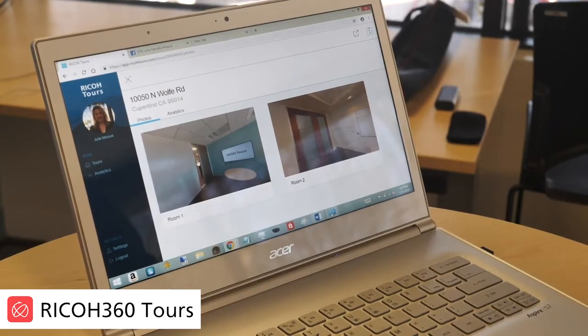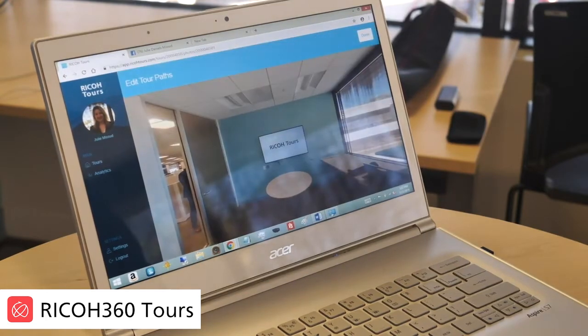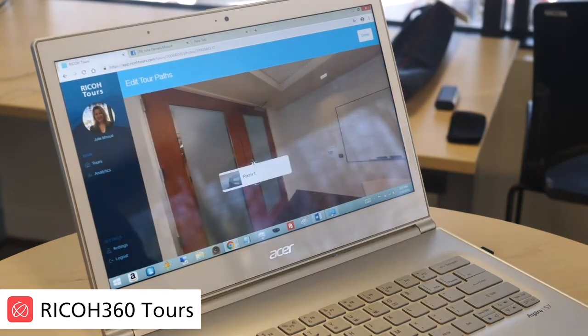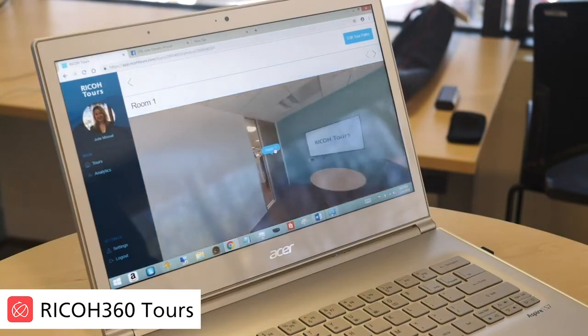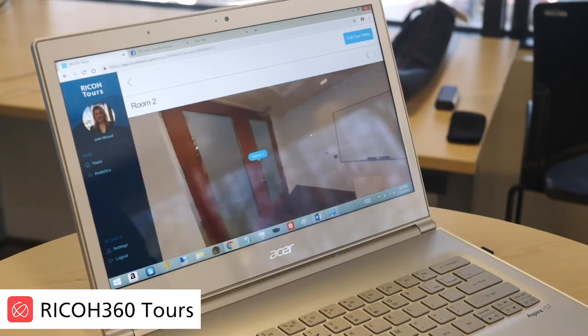Here we have the two images. Let's go ahead and add the tour paths. Click where you want to transition to the next space — there's room number two, that will take us to room number two. Click on it again and add room number one. And that's it — we've created a tour path between two separate spaces within a couple of seconds.